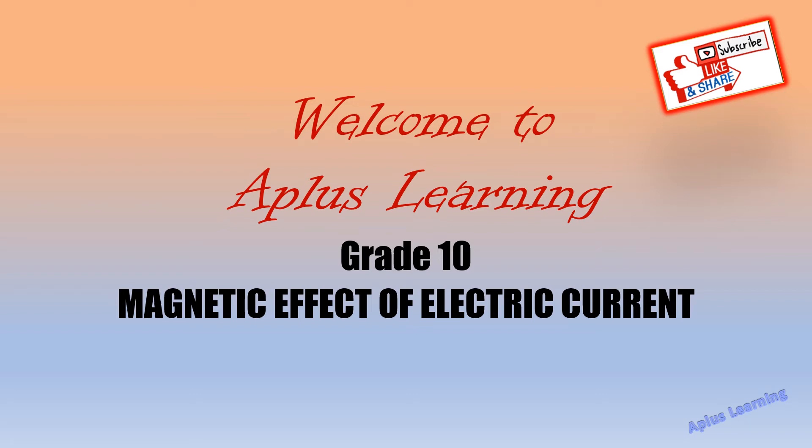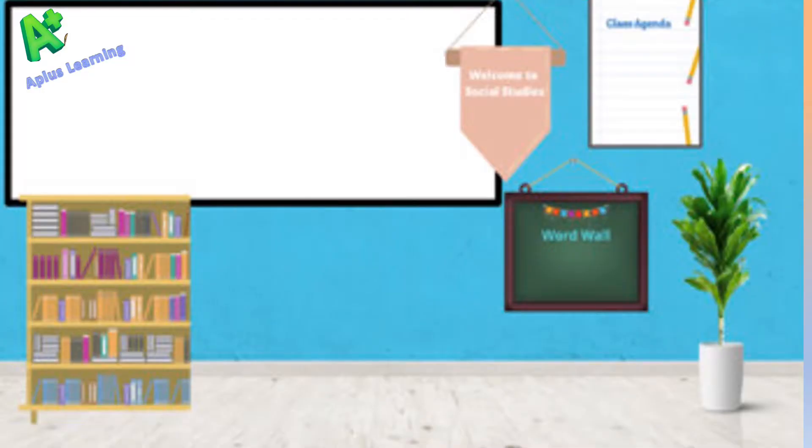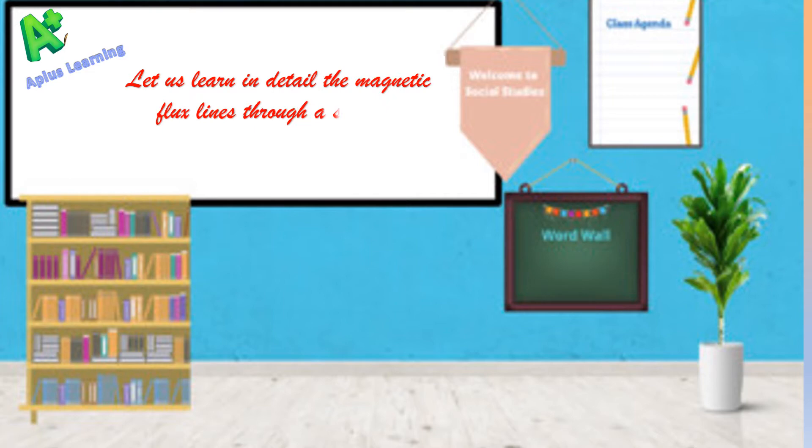Hi children, welcome to A Plus Learning. Today we will be learning a topic from the chapter Magnetic Effect of Electric Current. Let us learn in detail the magnetic flux lines through a straight conductor and a circular coil.